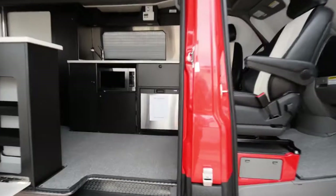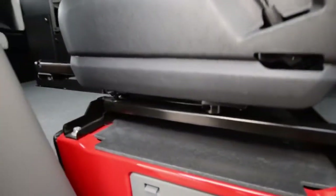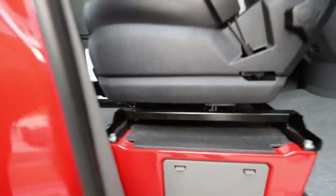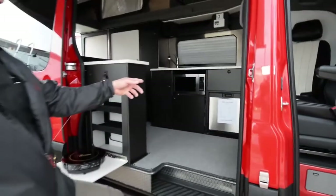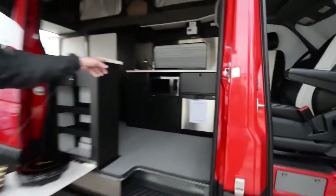Up front, the cab swivel seats are just about standard on all of these — it helps increase the size of the interior and is a must for most small Class B customers. We've got a small 3-cubic-foot refrigerator underneath the galley, a drawer, and a microwave.